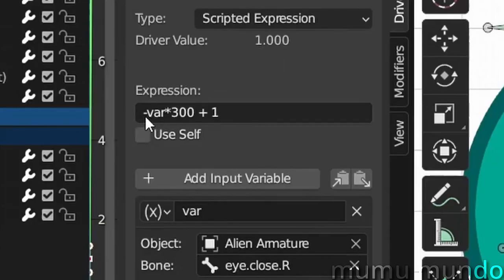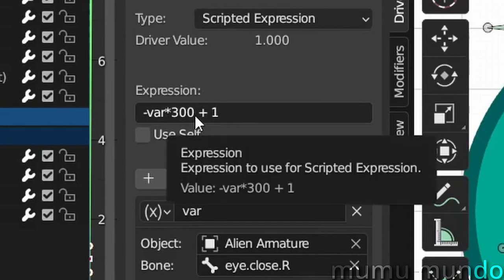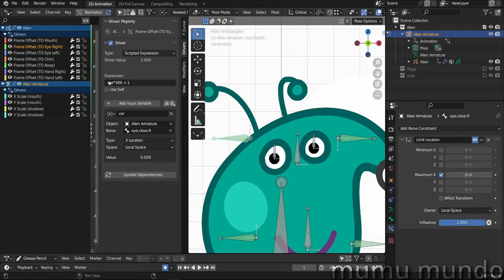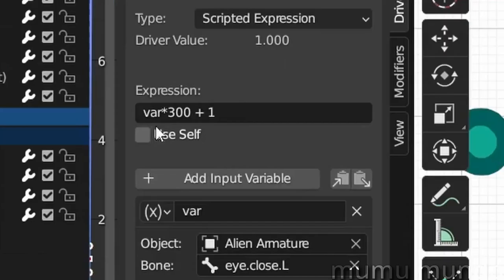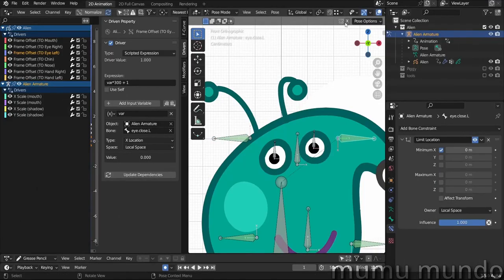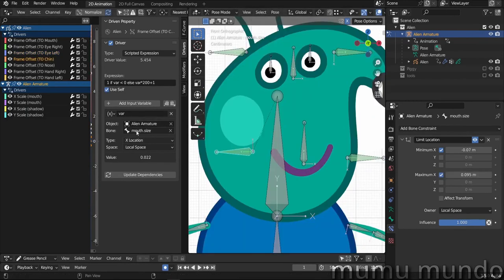For the right eye, the driver uses minus var multiplied by 300 — the eye closes when the bone goes down. For the left eye, it's positive var, so they work the same way. When you enable the X bone, you can close both eyes together.